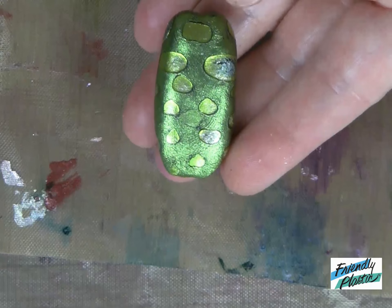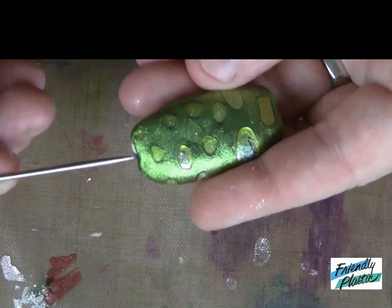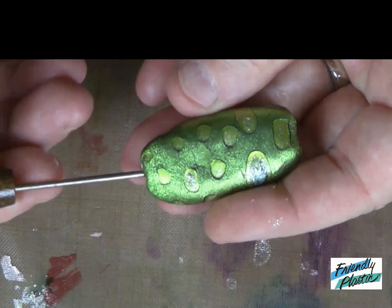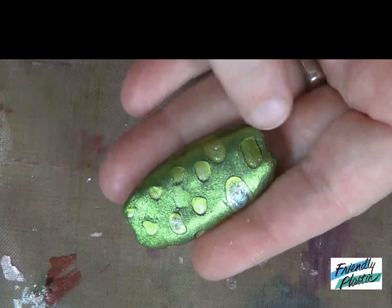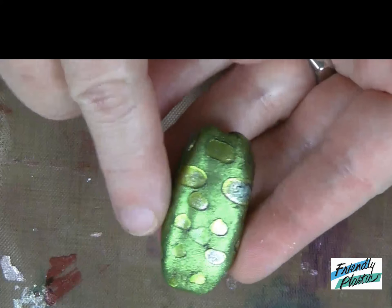You'll want to let your bead cool and rest a little bit before you come back in and insert your needle tool to poke the hole through your bead. I generally put a piece of wire and loop both ends — I like to wire wrap mine. Let's take a look at my finished sample.